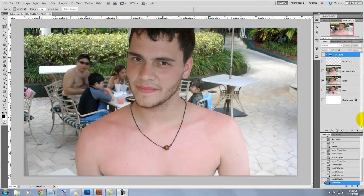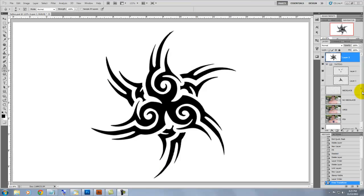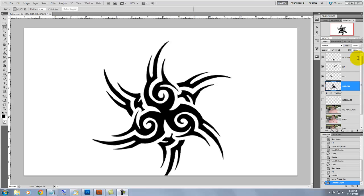Hi, this is Marty from Blue Lightning TV. I'm going to show you how to create a natural multi-colored tattoo. When you find the design you like, make sure it's in black and white and add it to your layers panel. To save some time, I've already cut out and separated each part of the tattoo that's going to receive a different color.